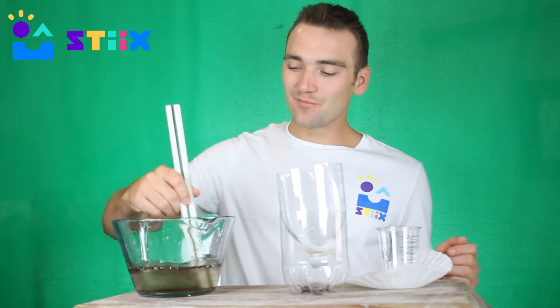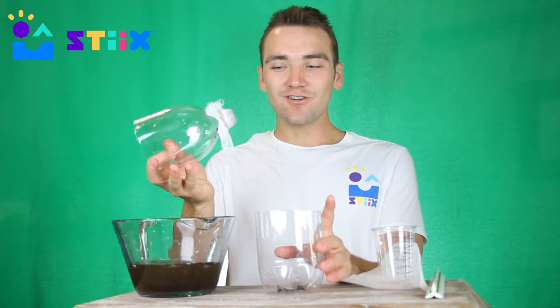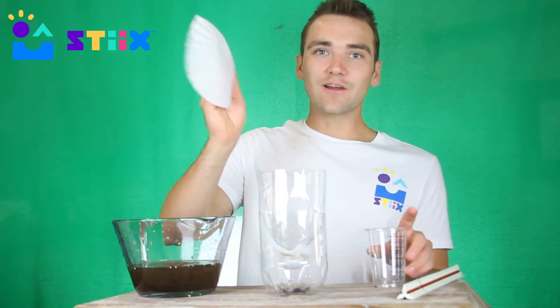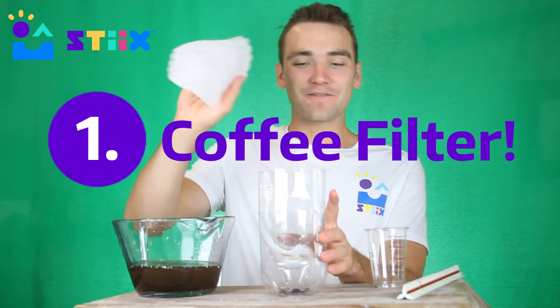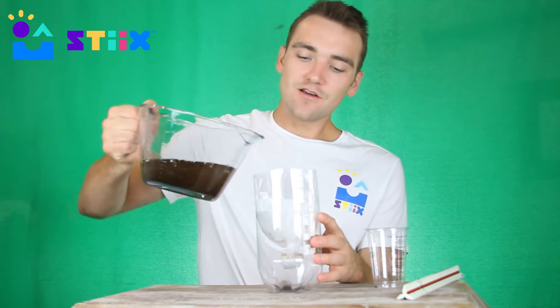We'll walk through this setup more in the next video, but basically: give it a quick stir, turn the top of the bottle over and put it inside the bottom. Then we're going to do our first experiment with a coffee filter — go ahead and place it inside, hug it along the edges, and pour in a generous amount.